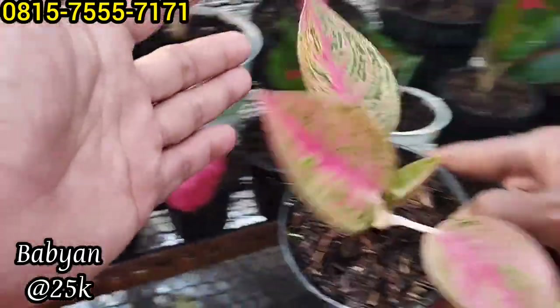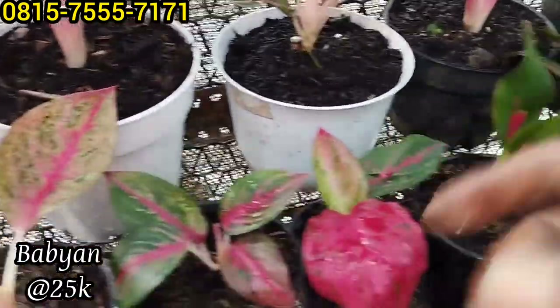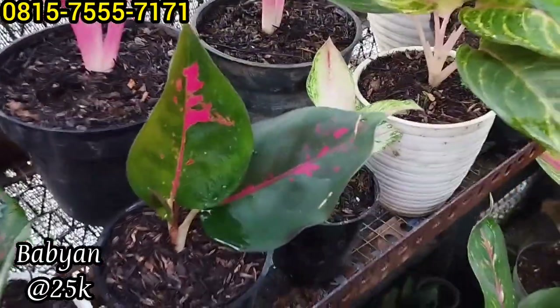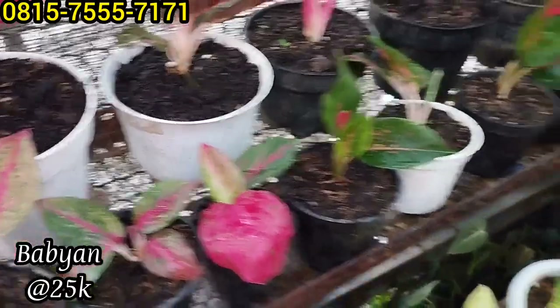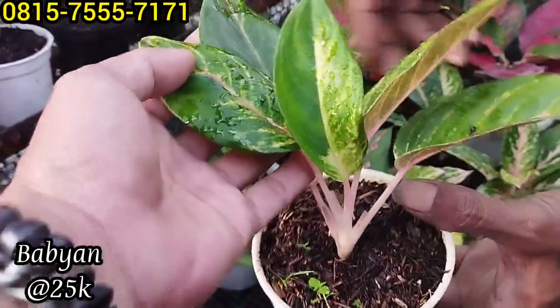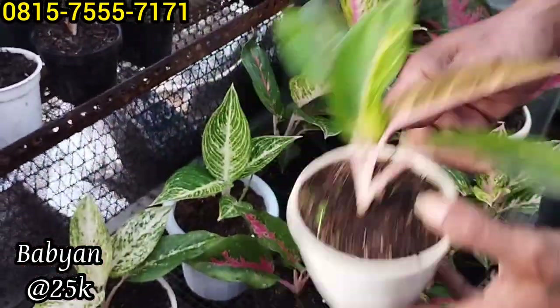Ada Legacy, Red Legacy ini. Red Legacy juga, pokoknya Rp25 ribu. Rp100 ribu ambil empat ya, tinggal pilih saja. Ada Lost ID juga, ini ada Lost ID lagi. Harganya sama saja Rp25 ribu.